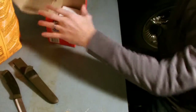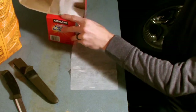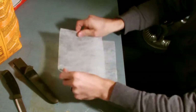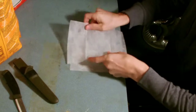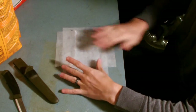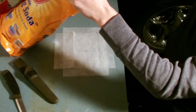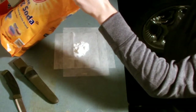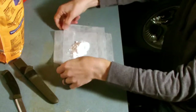The first thing we're going to do is take two dryer sheets and place them on top of each other in a cross pattern like this. Now we're going to take two tablespoons of baking soda and put it in the middle — approximately two tablespoons, it can be a little more or a little bit less.